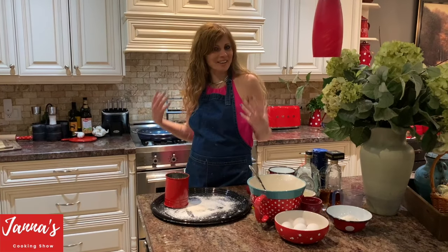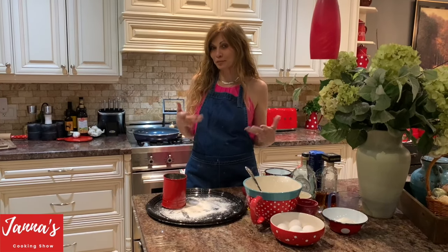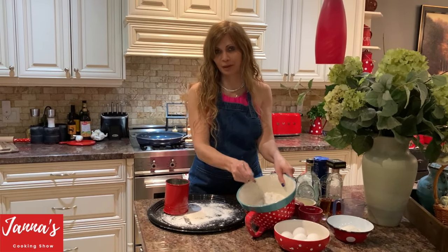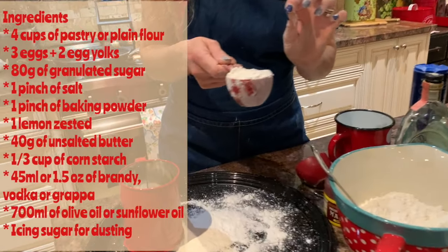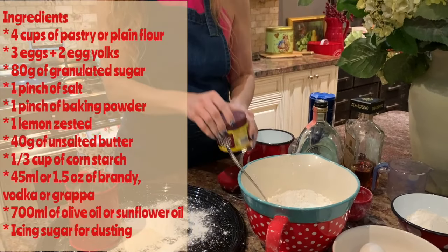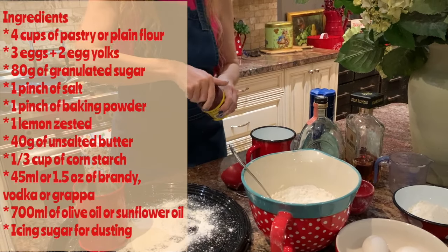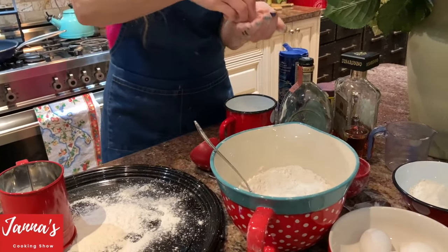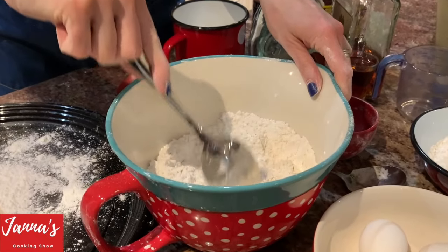Okay guys, now we're going to make frosting. We need about three cups of flour and one-third cup. So, this is three cups of flour. One-third cup of cornstarch, one-third cup of flour gluten, a pinch of baking soda, and a pinch of salt. We're going to mix all this nicely.